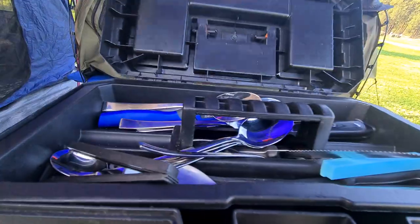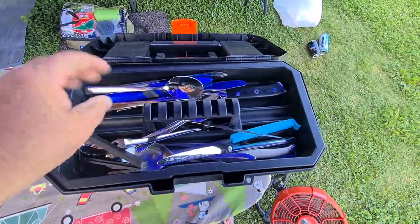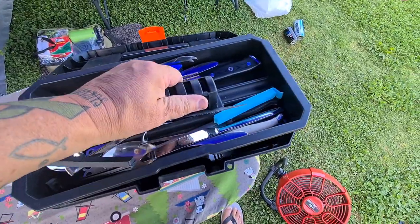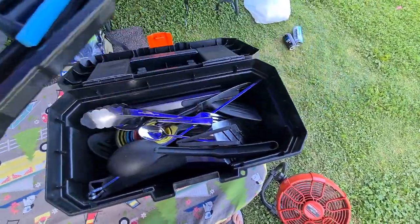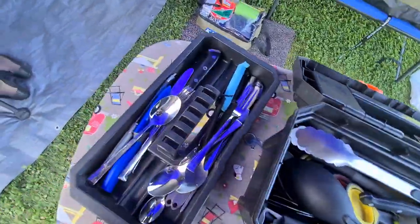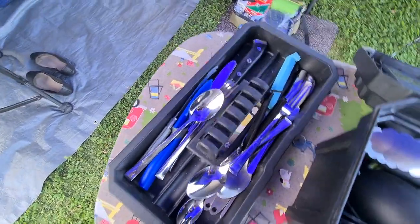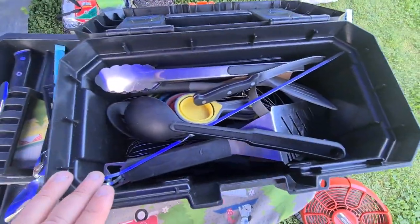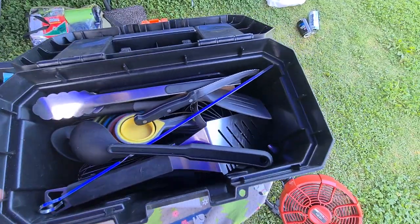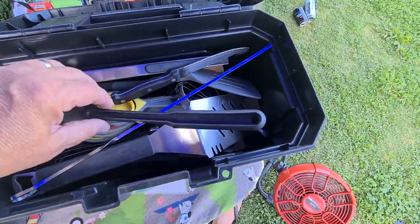So open up the top — I'll just slide that over a bit. The top part is generally all your knives and forks, spoons, and all your little things like that. And in the bottom is all your big utensils: spatulas, measuring things, tongs, egg rings — there's quite a bit of stuff in here.